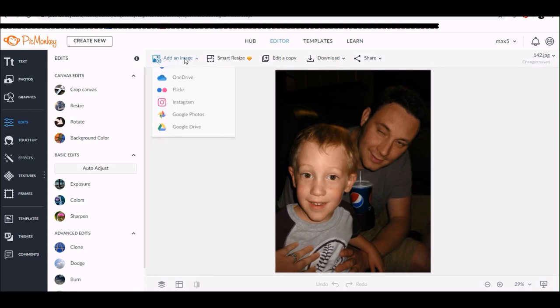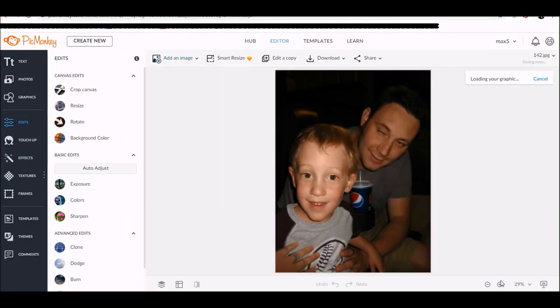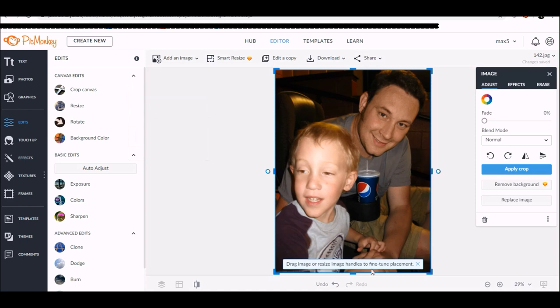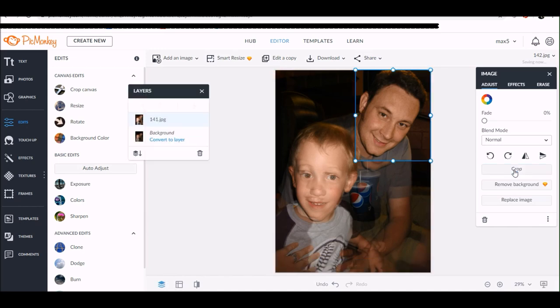My son's looking at me but my husband is not, so now I'm going to go back up to 'Add an Image' at the top of the screen and pick the photo where my husband is looking at me. It's going to add that as an overlay on top of the original photo. I just want my husband's face, so in the photo panel on the right-hand side I'm going to click crop and crop that overlay image as close to my husband's head as possible.